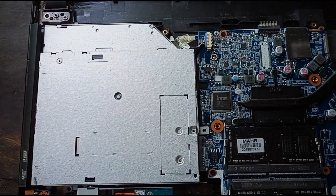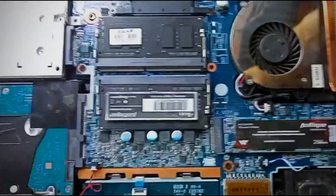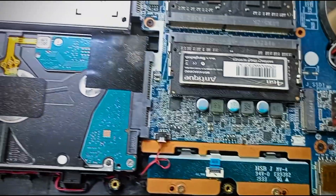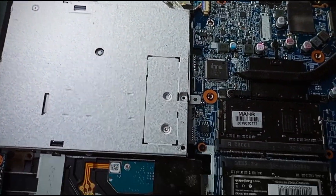I was able to use the RAM. I was able to use 4GB RAM and I was able to upgrade the RAM on this laptop.